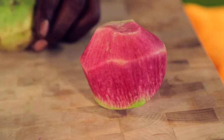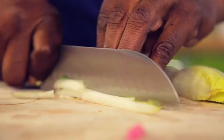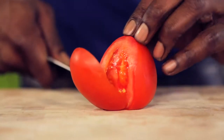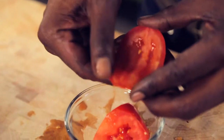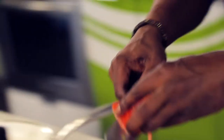Peel the rainbow radish, then julienne. Add to the pan and mix well. Cut the bottoms of the endives and slice them — add quickly and sauté. Remove the skin carefully from an aroma tomato, discard the seeds, and add to the mixture of vegetables.